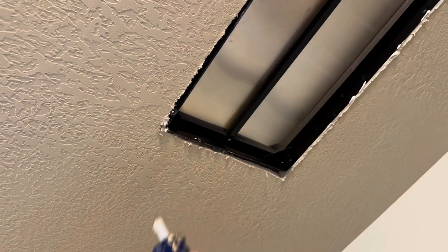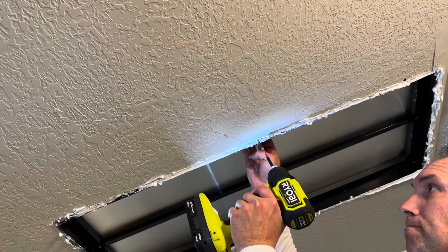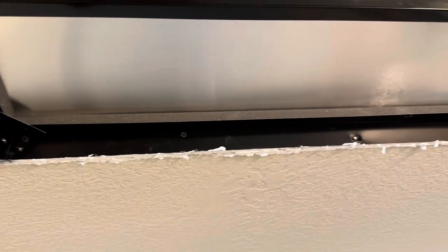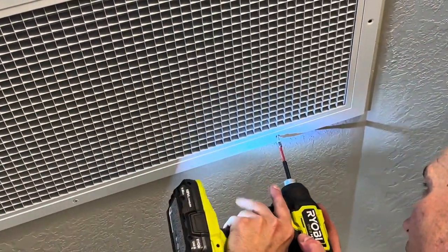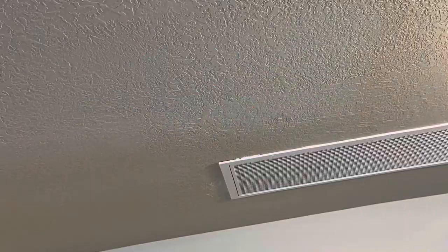One of the hardest parts was getting the duct work up into the attic. I had to use the attic access — I couldn't squeeze it between the cutout area. Once up in the attic, trying to maneuver it to hook onto the back of the baffle box was hard because the baffle box is kind of an oblong shape but the duct work is round. You really have to stretch that metal strap around the end of the duct work to secure it. I'm caulking around the baffle box and the drywall — there's a small gap — and then I screwed the baffle box to the drywall and to the joist on the inside. Finally, I put the grill up, with eight screws all around the edge.